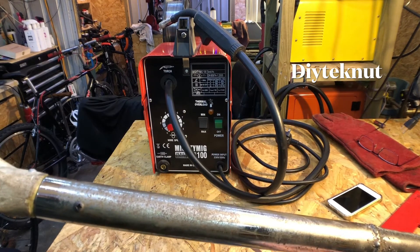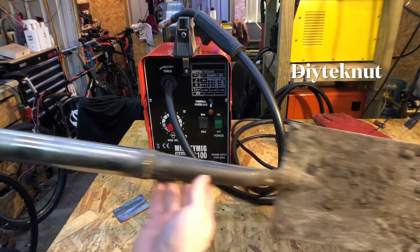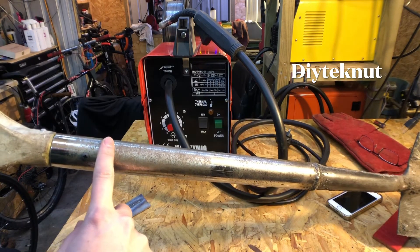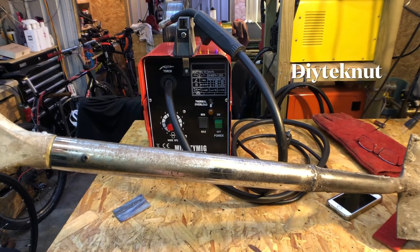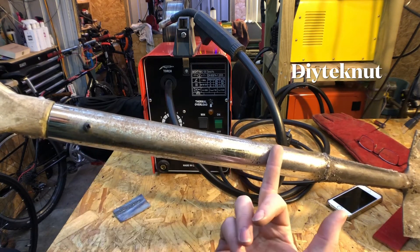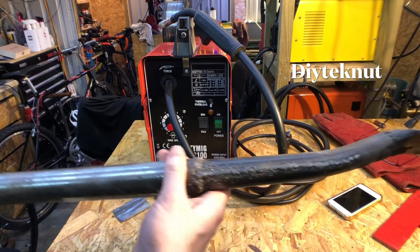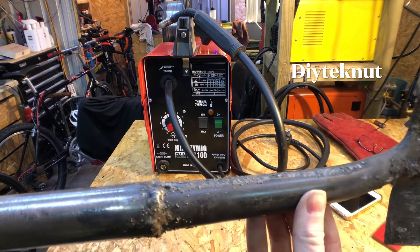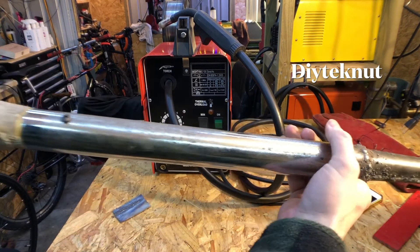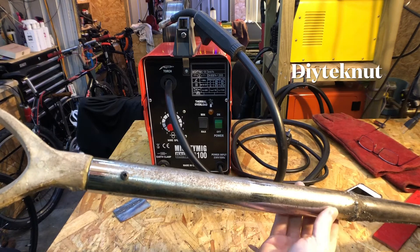Just to quickly show you the type of things you can do with it - it's really good for repairing things or just sticking bits of metal together. This is a spade which I repaired a while back with the flux core welder. The wooden handle snapped on it, I needed a spade, and I had this piece of metal which was a shock absorber off a mountain bike, and literally just welded that straight on. It's a bit crusty but it's held up - I've done quite a lot of work with it since. That's what this welder is about - you can repair stuff, you can stick bits of metal together, and that's what it's good at.